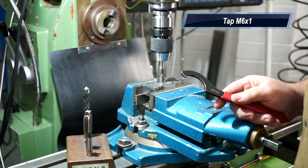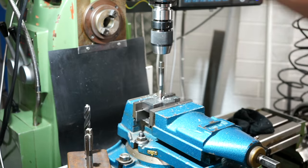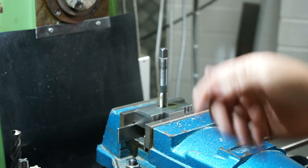I've gone as deep as I can, I'll back that off. Wind the knee down and I'll hand tap from this location. I've already gone through the tapered and intermediate taps, I've just put the bottoming tap in.